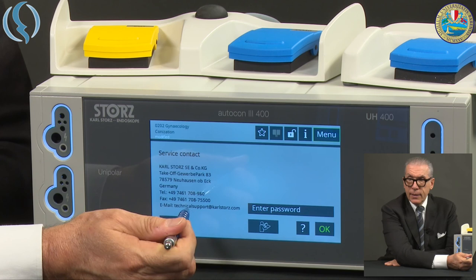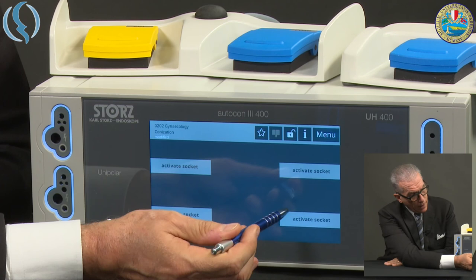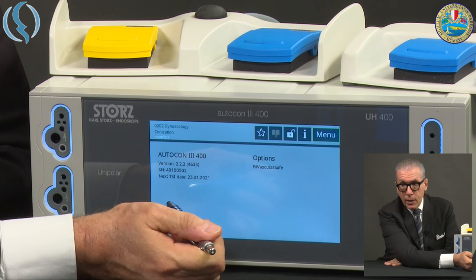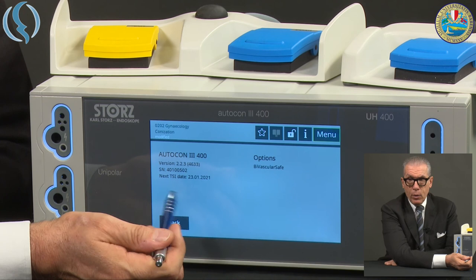Finally, the last two options: Service gives you the possibility to access the internal system of the device, but it is reserved for CalStorz technicians. System Information tells you which version of the system is available on the machine. And these are all the menu options. Back, and you are in the main screen.